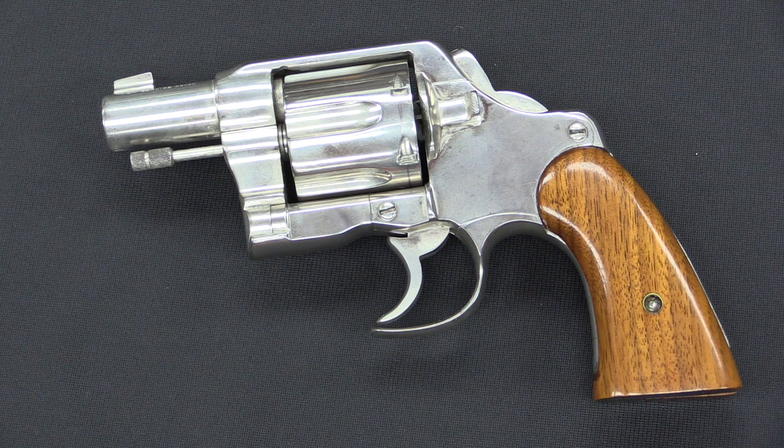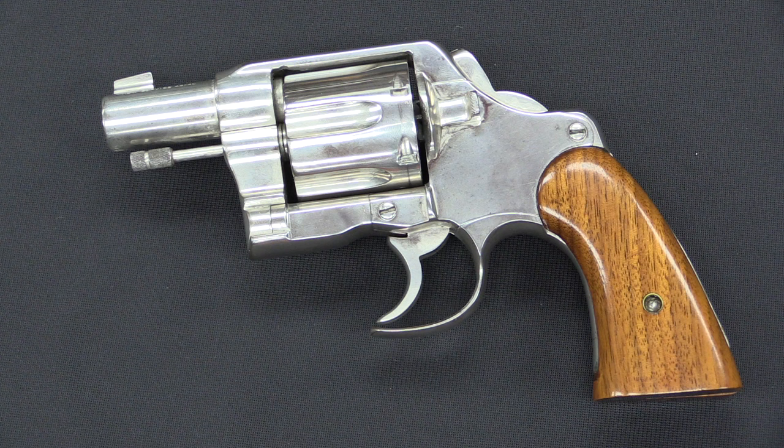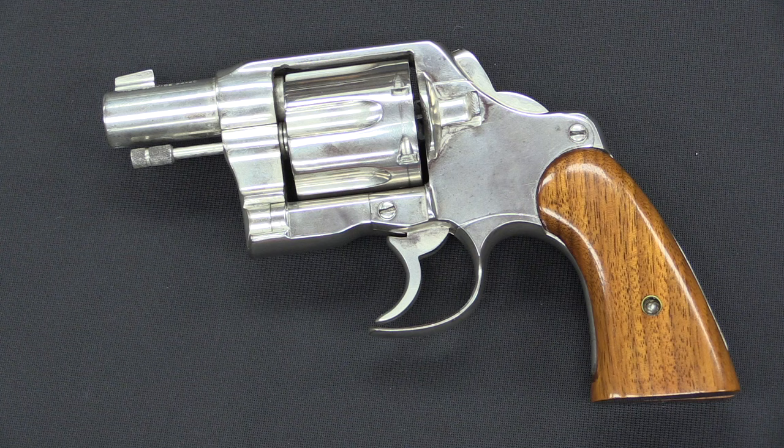What Fitz was going for was basically to have the best concealed carry pistol he could come up with for the time — approximately 1926, when he first started putting these ideas together. Now Fitzgerald is surely not the first person to have cut a barrel down or cut the trigger guard down. But what he did was put all of these elements — also a bobbed hammer, a shortened ejector rod — together into one gun, and he really popularised it. It's his name that has stuck on this gun; of course his name was Fitzgerald, it gets shortened to the Fitz Special.